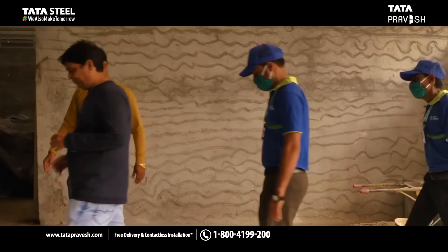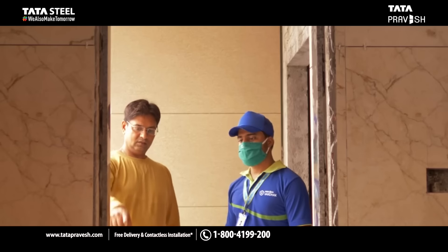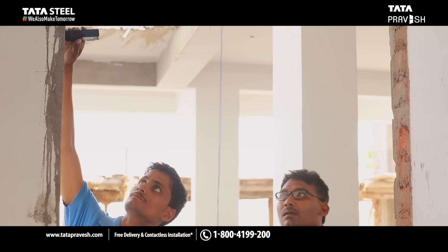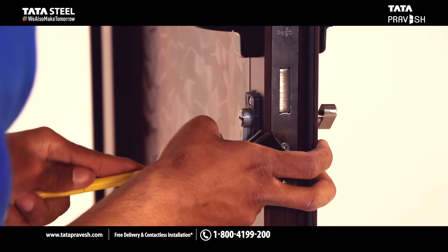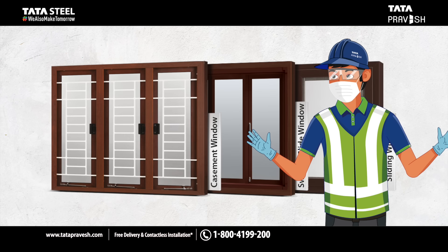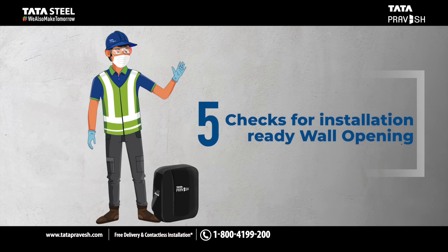Before you schedule your installation, be sure to be ready with an accurate aperture in the wall or wall opening to perfectly fit your door or window. Here are five tricks that are essential.